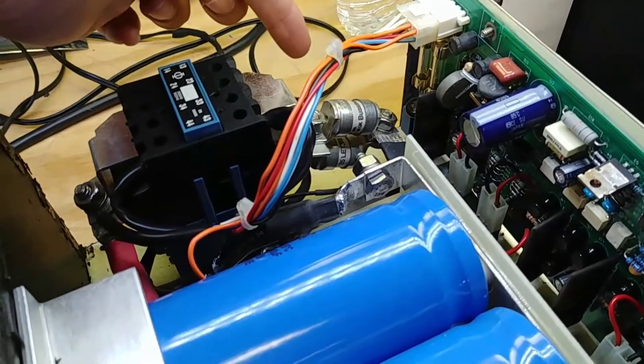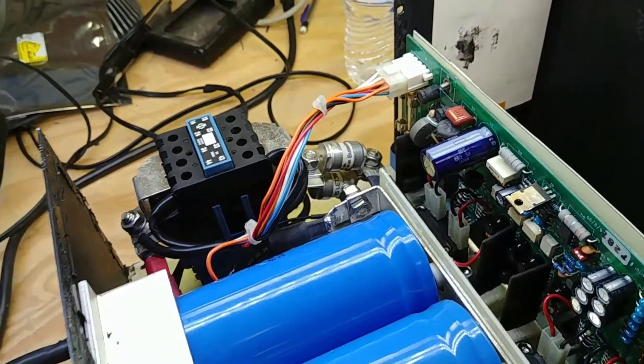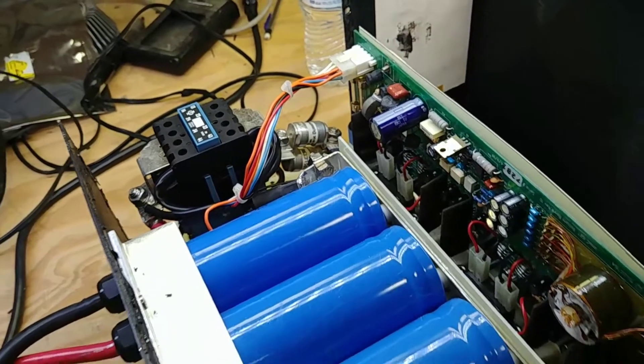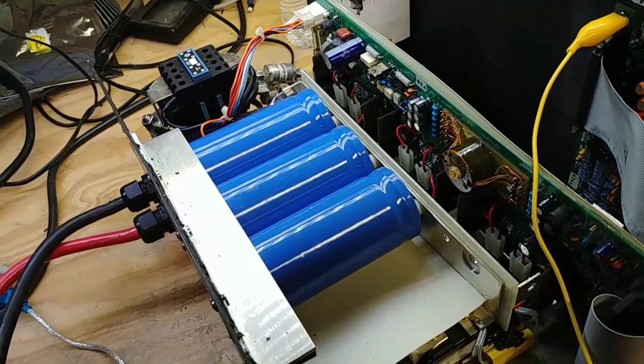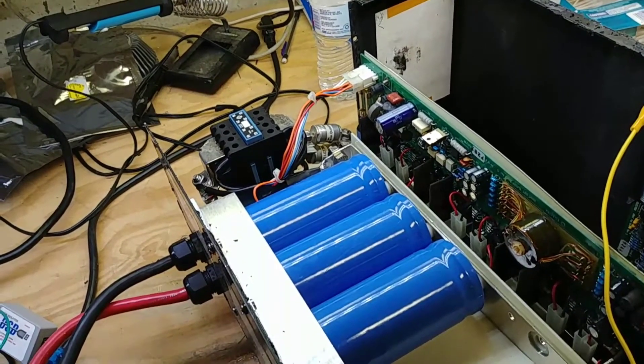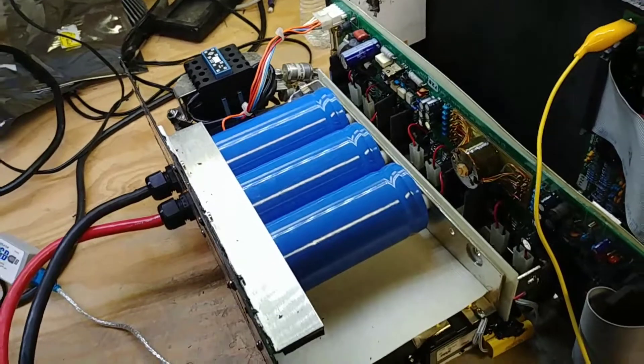This fuse assembly comes from another UMMC 440 - my parts unit that died a horrible death. Its fuses were not popped, so I tested both of them. They're both good, and I put it back in.